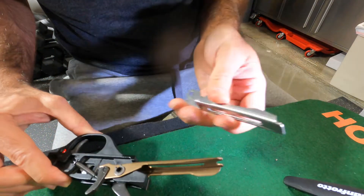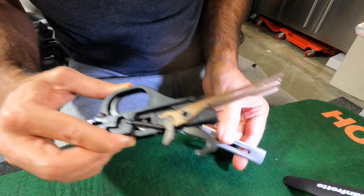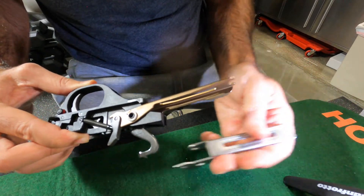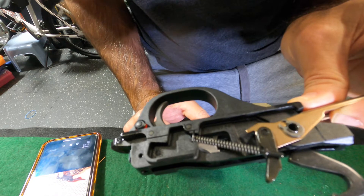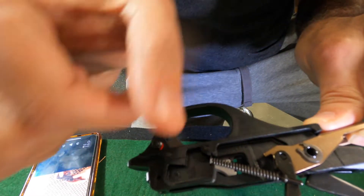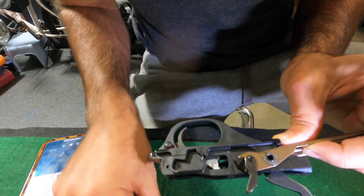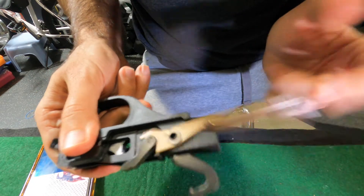I didn't really find a video about this exactly, so I'm going to be making a video on how to get this lifter out and this aftermarket one-piece in. This is specific to the Benelli M4, not the Stoeger. First thing you want to do is lift this spring — it's going to pop out and now there's no more tension on the lifter.